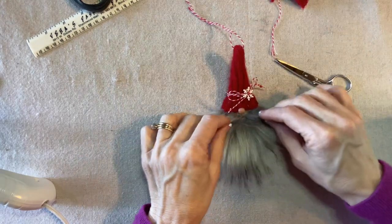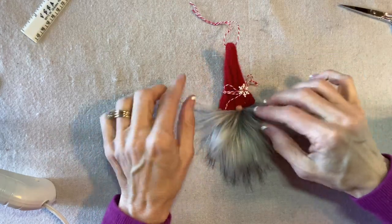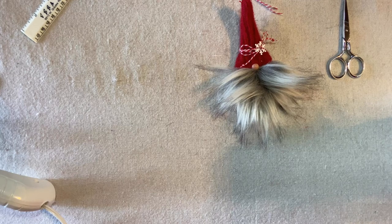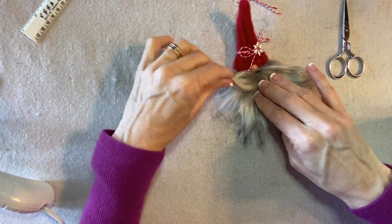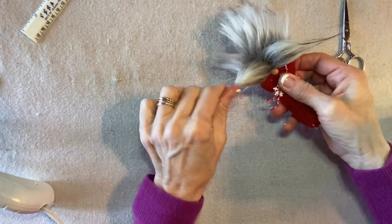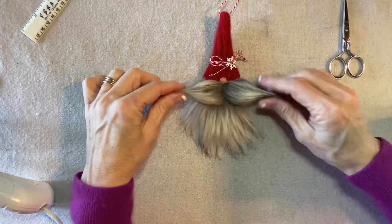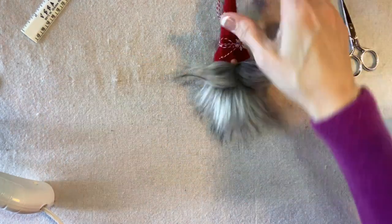Now I'll style the beard to form a mustache. I separate the very top front fur into left and right sections. I spray some hairspray onto my fingers and shape each side into a mustache — nice and full. That looks really cute.